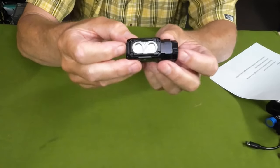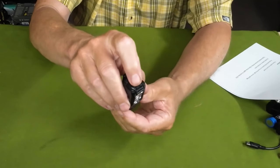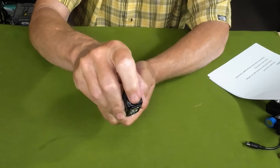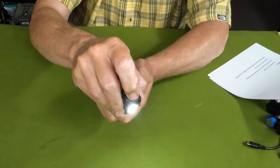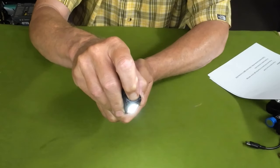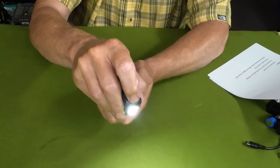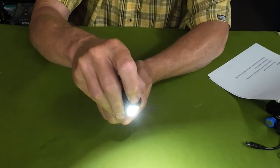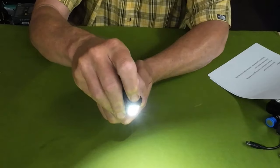Let's get into the operation. Everything is done from the top button — simple on and off. If you want to run through the lumen settings, you turn it on and press and hold to cycle up through each level. To access turbo, either with the light on or off, you double-tap. While in turbo, you can triple-tap to go into strobe, and then into SOS.